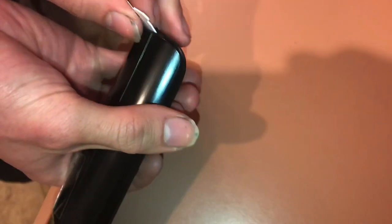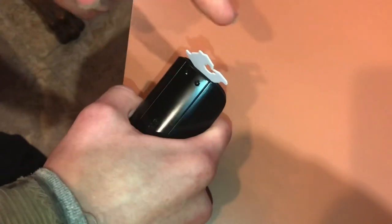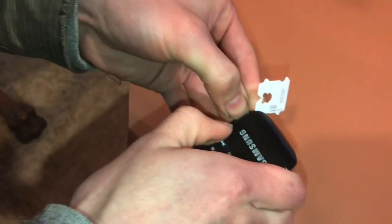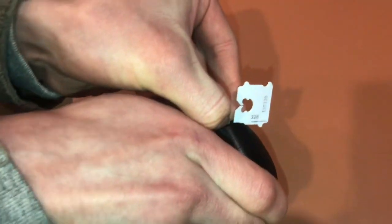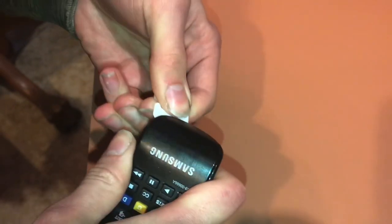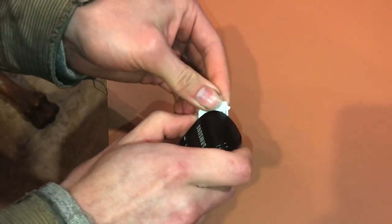See how easily that slides in there, and then you can just push it. You want to try to push outward and along the crease to get the first snap to go. Okay, so now I have the first snap undone, and I'm just going to slide it down the length of the remote.